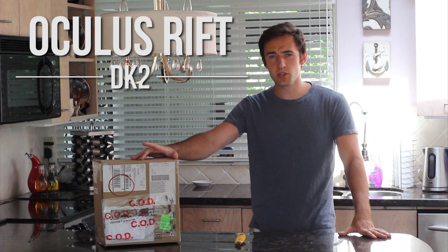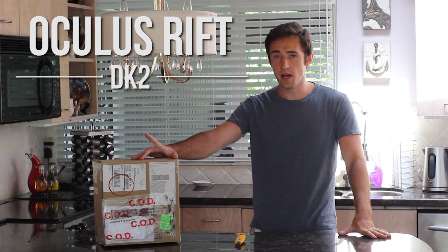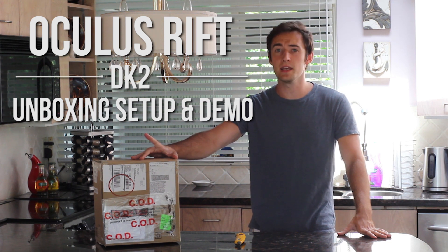Oculus Rift Developer Kit 2 Ultimate Starter Edition Unboxing, Setup, and Demo in under 2 minutes. Step 1: Unboxing.